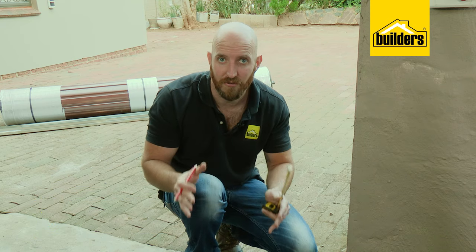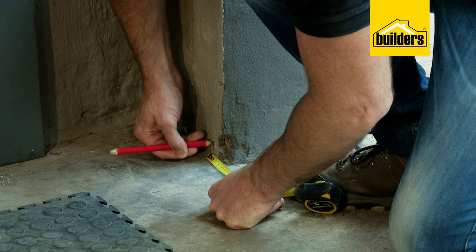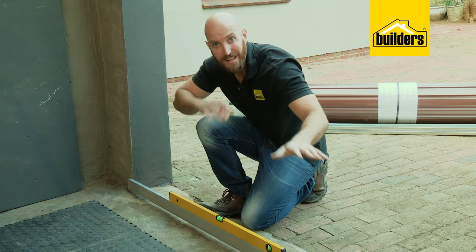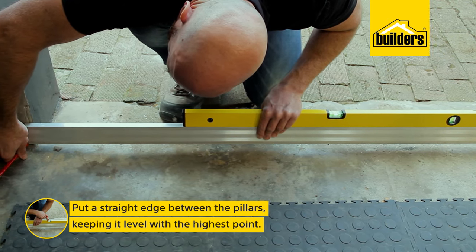If our doorway is 2440mm and our door is 2490mm, then we need to mark an overlap of 25mm on either side of the door. We also need to make sure the door is going to sit level, so put a straight edge between the pillars keeping it level with the highest point of the floor.